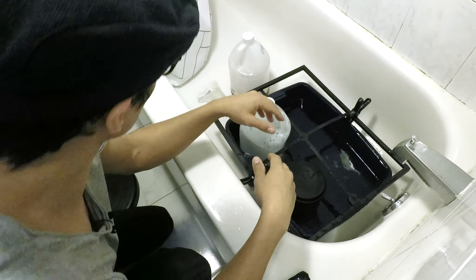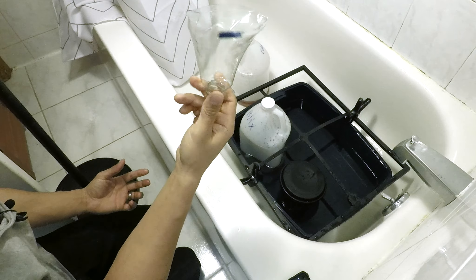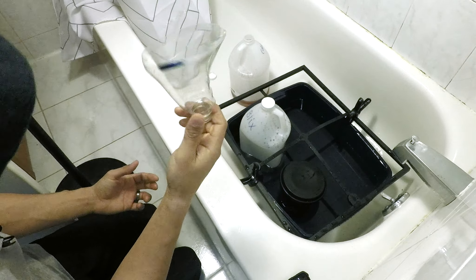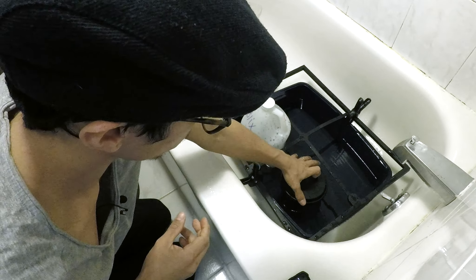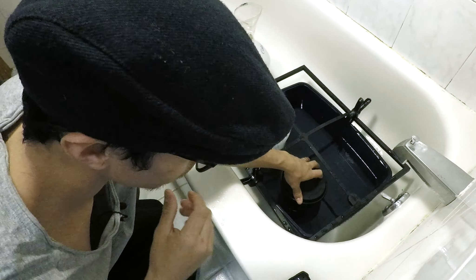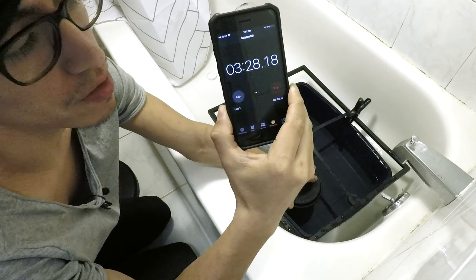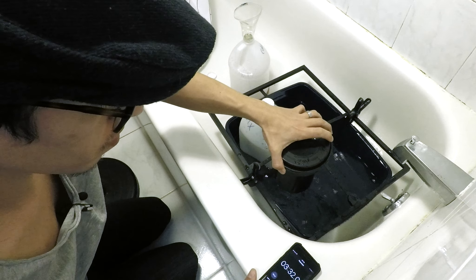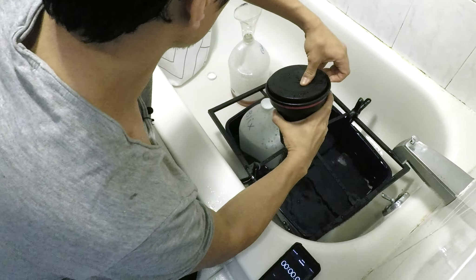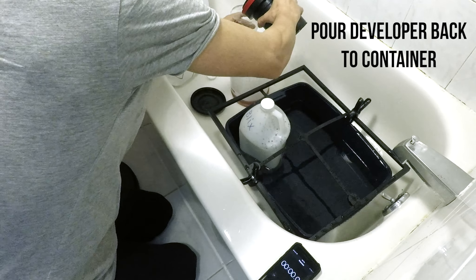All right, three minutes. Now I'm gonna get ready to pour back my chemicals. I made this funnel out of a bottle, as you've seen in a previous episode. It's almost time for the blix — it's 3:25, 3:26, 3:28. Three minutes and a half. All right, I'm gonna pour the developer back into the container.